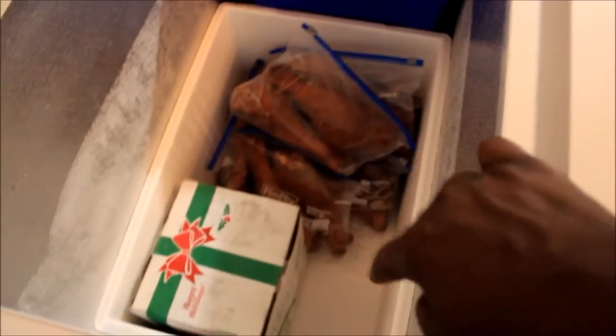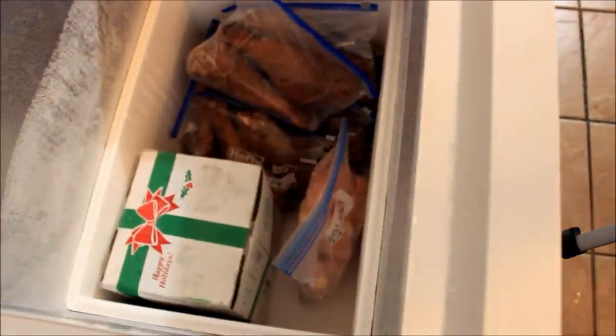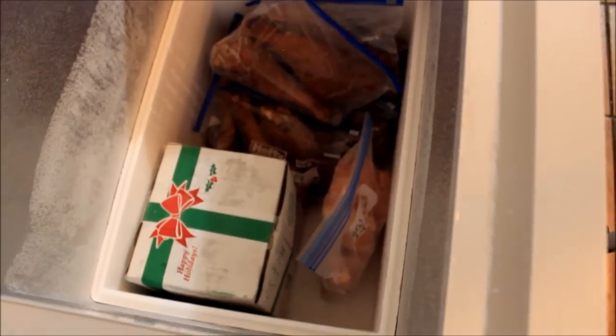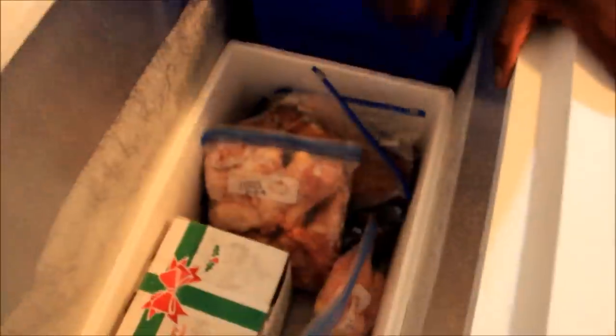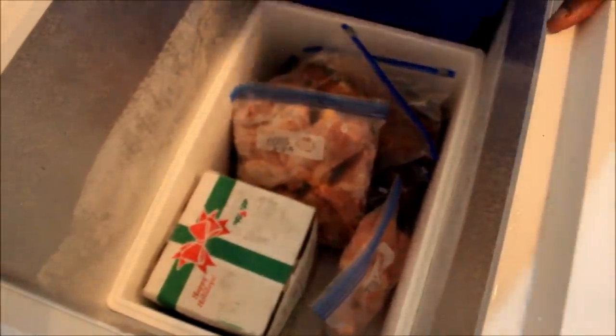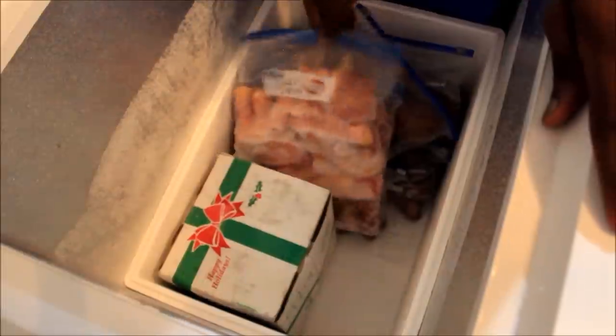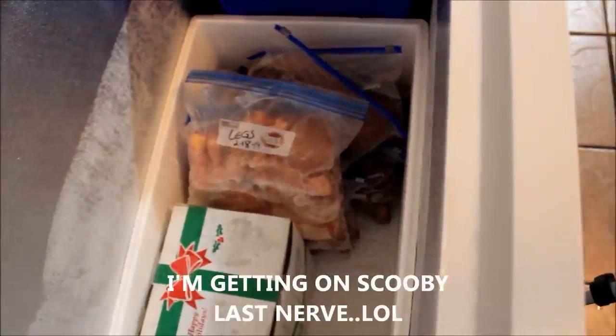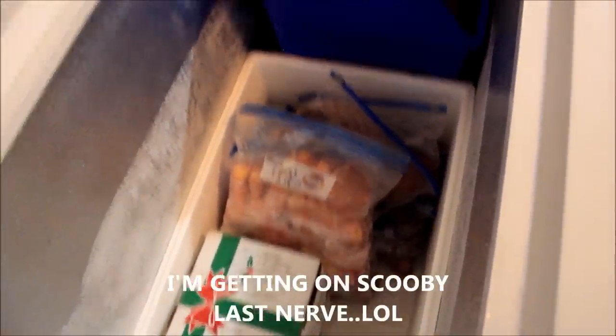Put the chicken on this side right here. Those chicken legs — we might need to put that chicken closer because we cook chicken more than turkey. Take some of those turkey legs and switch them to this side. I'm trying to do half and half — leave a space right there.